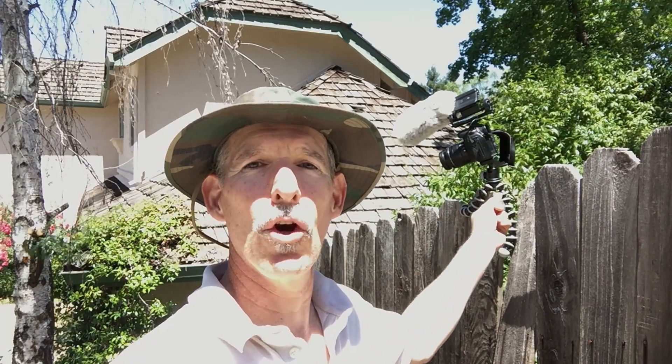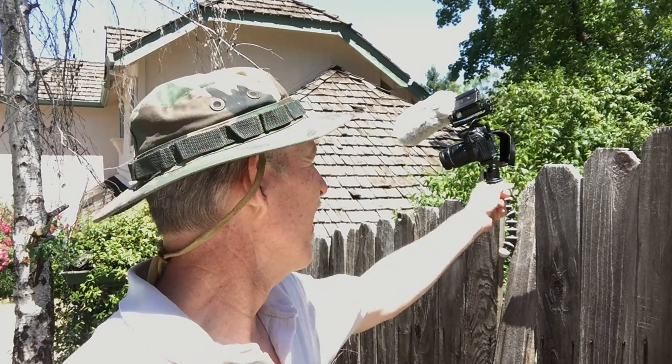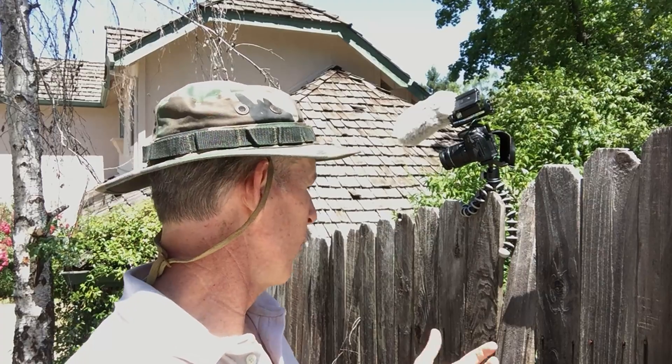These Joby tripods — the GorillaPods — are real handy for getting shots like this where you don't want to mess with a full tripod. You just throw it up on something, wrap it around, and it gets the shot.